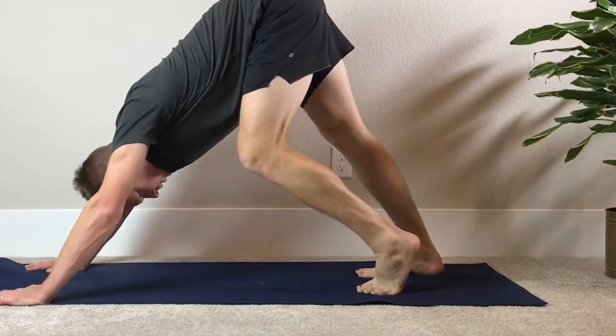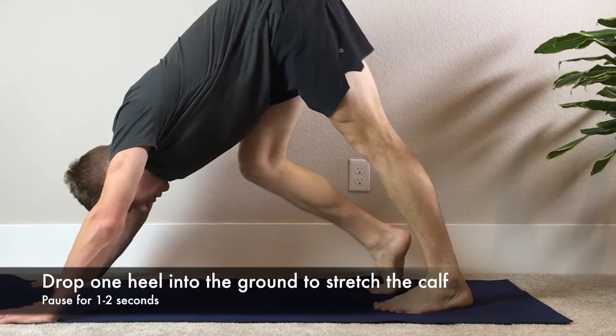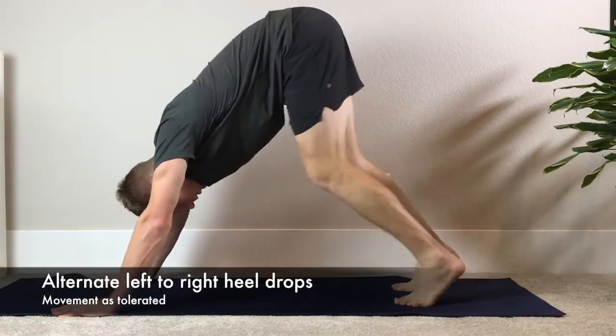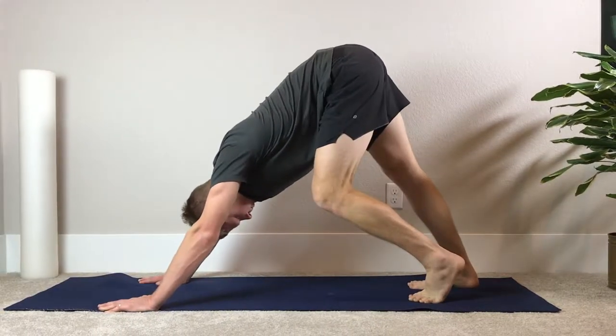When performing this movement, start in all fours and prep your hips up towards the ceiling. Alternate dropping one heel into the ground to stretch the calf and pause for one to two seconds. Continue switching left to right, dropping the heel as tolerated.